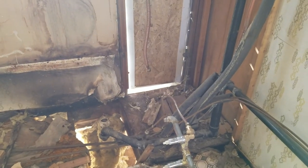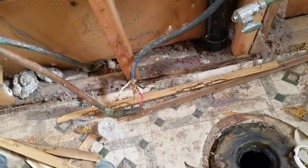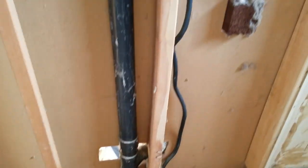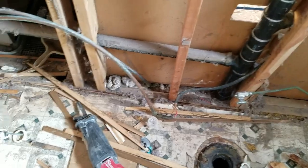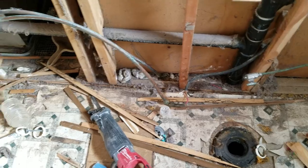We tore out the water heater — we're going tankless now. All this plumbing is going bye-bye. We're going to relocate the washing machine to this side and the dryer to this side. The power for the dryer used to be right next to the toilet — 220 volts. That's not a good place to put it, especially because the water comes in on the left side of the toilet all the time.